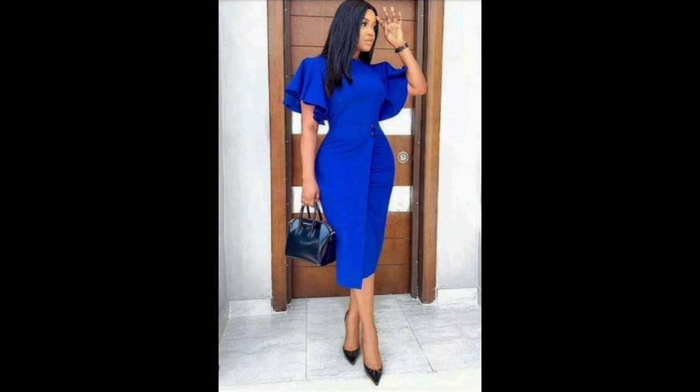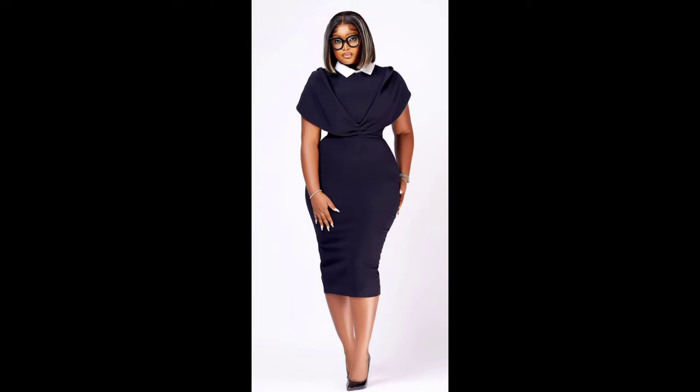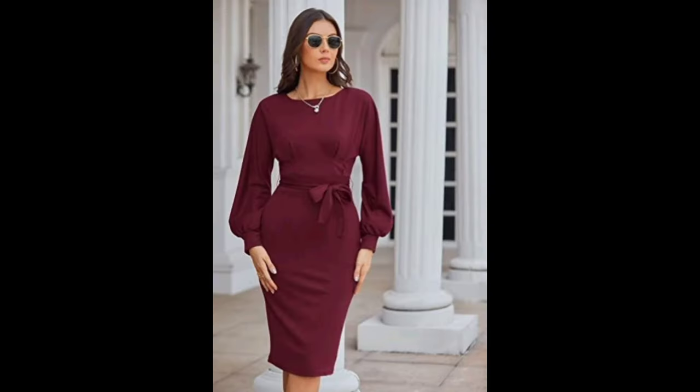Design is where your personal style shines. Create a mood board with your favorite fashion inspiration — this will help you choose the colors, patterns, and style you want for your DIY outfits. Remember, there are no rules in crafting. It's all about what makes you feel fabulous.